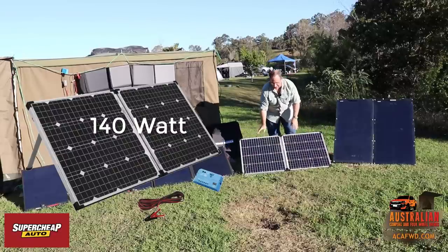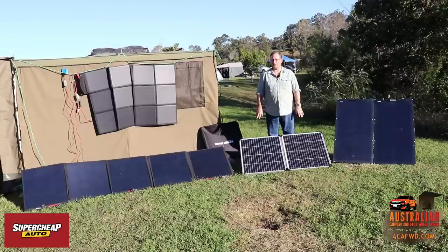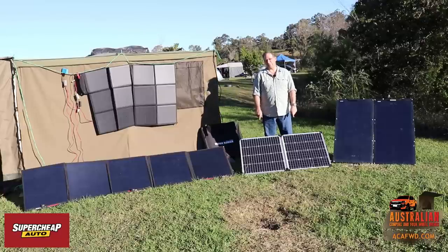This one's 140 watts — it's 70 watts a side. I believe Super Cheap also make a 130 watt and a 160 watt version of these as well, as I've seen on their website. Something like this obviously takes up a little bit more space, but it's a lot cheaper.